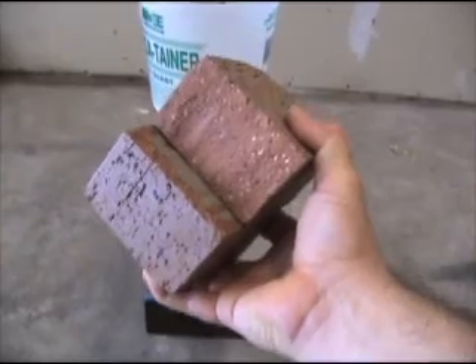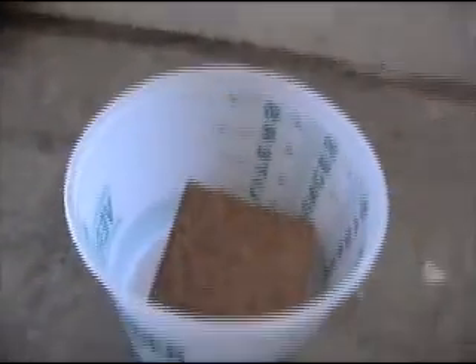These half-bricks weigh two and a half pounds each. I'm going to put two of them in the bucket to see if the piston can overcome a five-pound force.